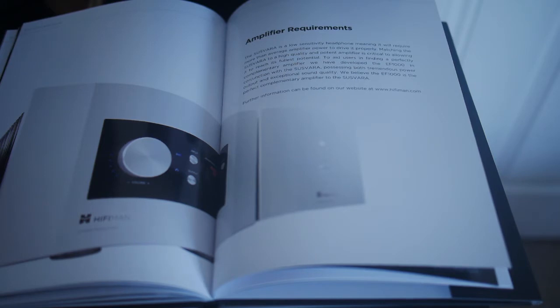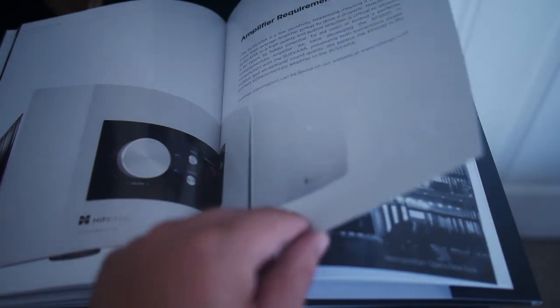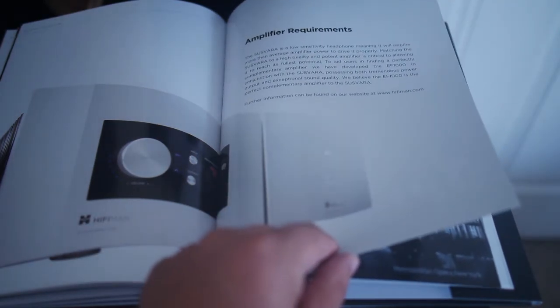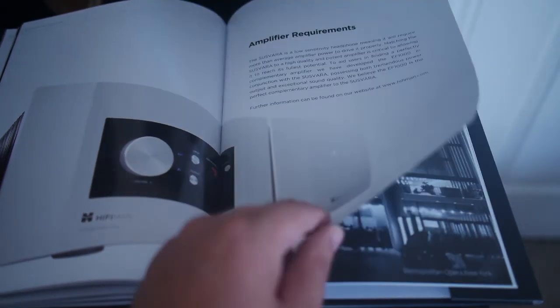There are a lot of people who use crazy amps to drive the HE-6 — mono blocks designed to drive big speakers. So you will likely need something very powerful to drive your Susphara should you be getting one. That amp, last time I checked, wasn't available on Hi-Fi Man's site, so you might need to wait a little bit to see that come around.